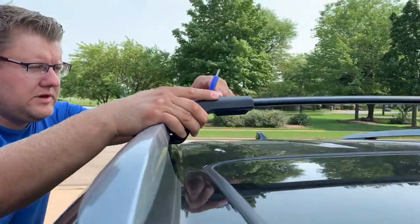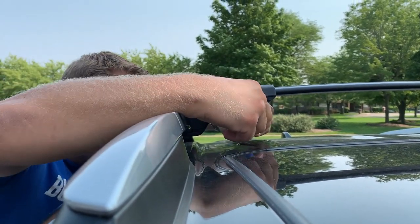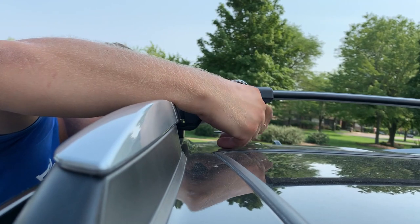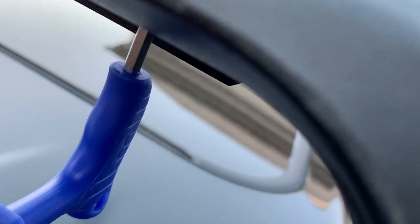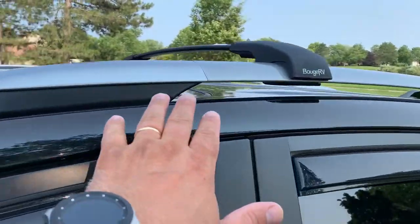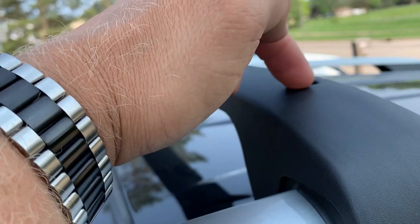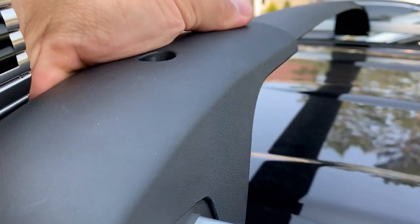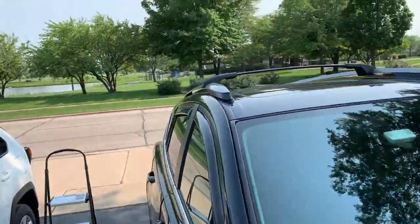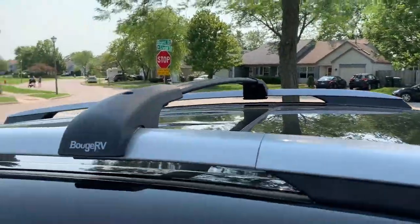The last step for the front crossbar: tighten the bolts that were loose. It looks like they don't really need adjustment — they're fine. Put the shorter part of the tool into the bolt and tighten them — bolt one and bolt two. The front crossbar is installed. Six inches from the corner to here, top bolt tightened, and the same thing on the other side. Looks beautiful.